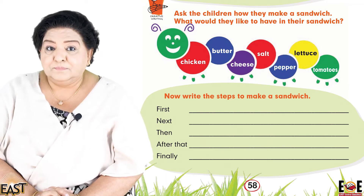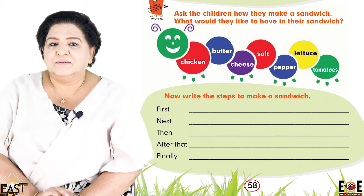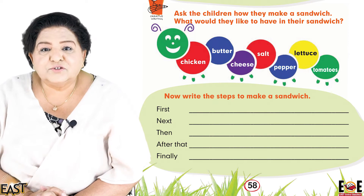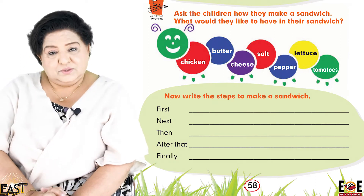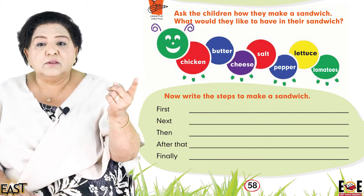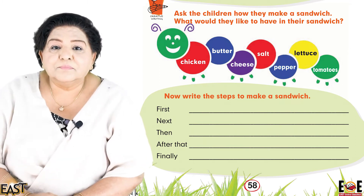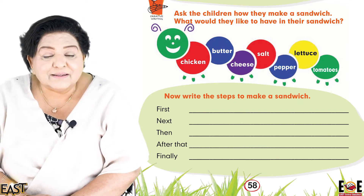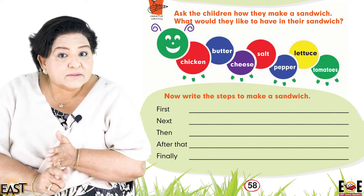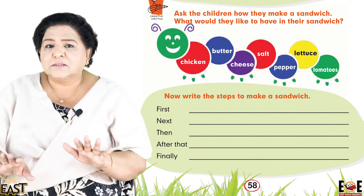Now let's see — what is the first step? Wash and dry all the vegetables. First, prepare everything — the chicken, cheese, bring everything together. Okay, exactly, well done. First bring all the items together: the bread, the chicken, cheese, salt and pepper, butter, and mayonnaise.